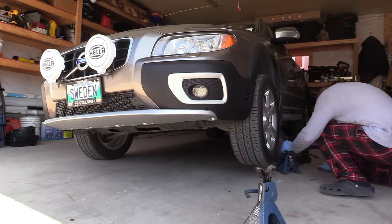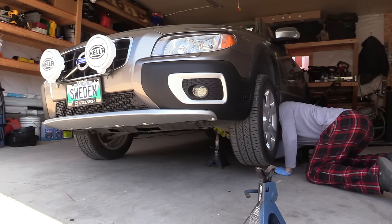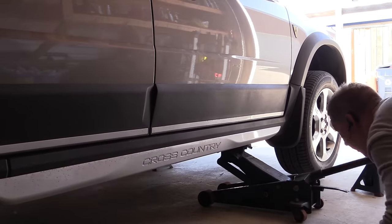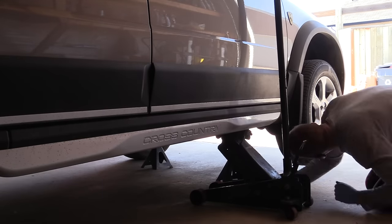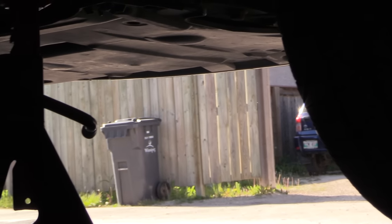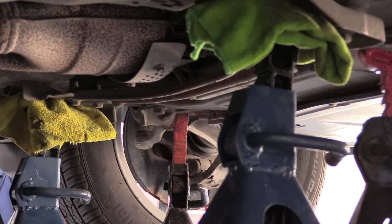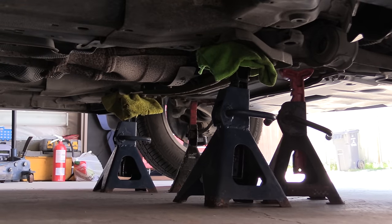Let's raise the front of the Volvo. I'm using jack stands with a rug to prevent metal-to-metal contact, and I'm actually going to put four stands just for peace of mind — extra safety. Two jack stands actually support the car and the other two are just there for extra peace of mind.